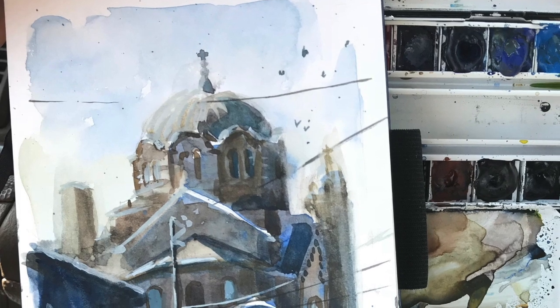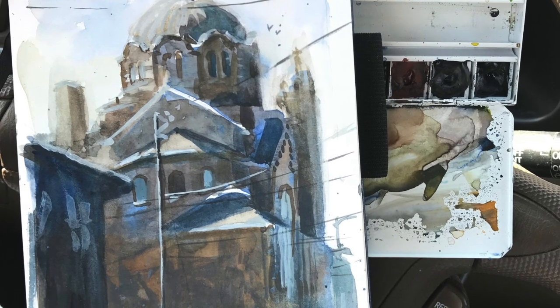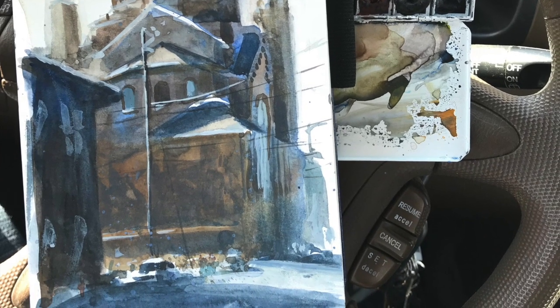So that's it for this sketch of St. Mary's Ukrainian Orthodox. I hope you got something from it. I'm always here if you have questions, of course. Thanks again for the continued support on Patreon, and I look forward to seeing you in the next video. Happy sketching!